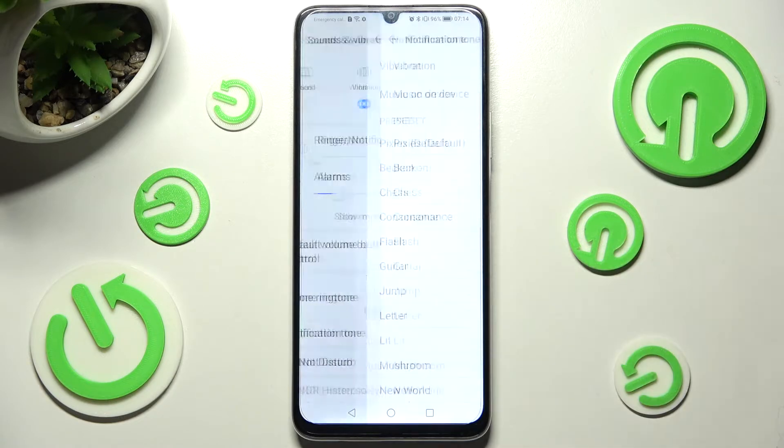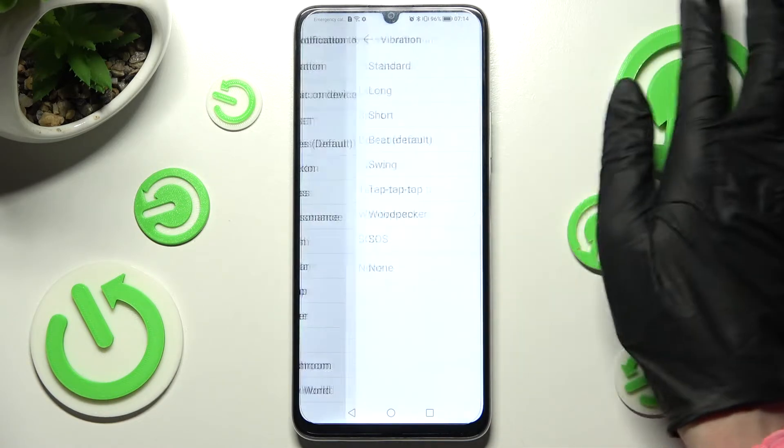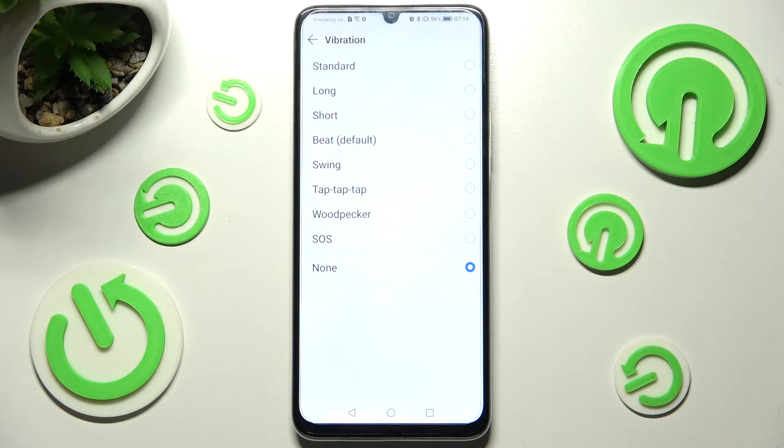Then click on Notification Tone, tap on Vibration over here, and do exactly the same.